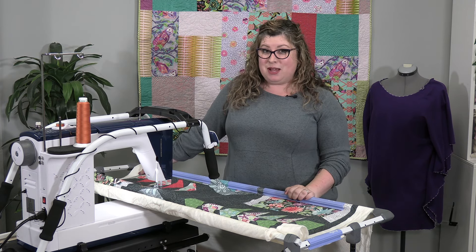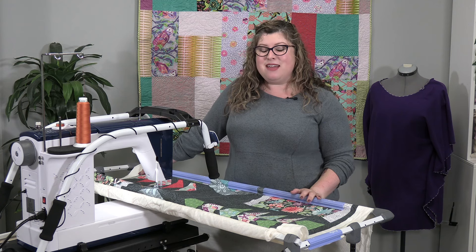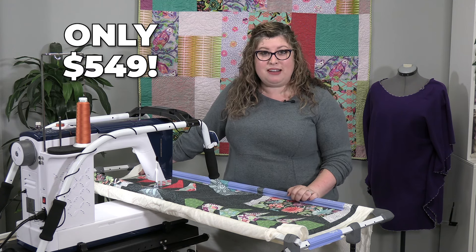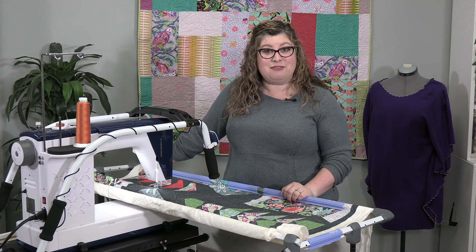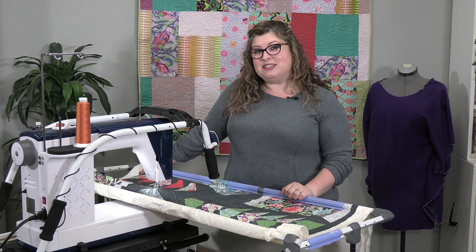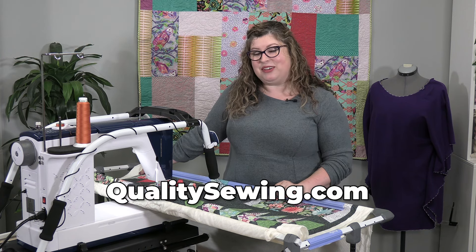Right now, through September 30th, we have great pricing on the Cutie Breeze Frame — it's 45% off, making it only $549. Remember, this is going to work with a sewing machine that you already have. Come on in to any Quality Sewing location or visit us at QualitySewing.com to see how you can make this a part of your sewing room.